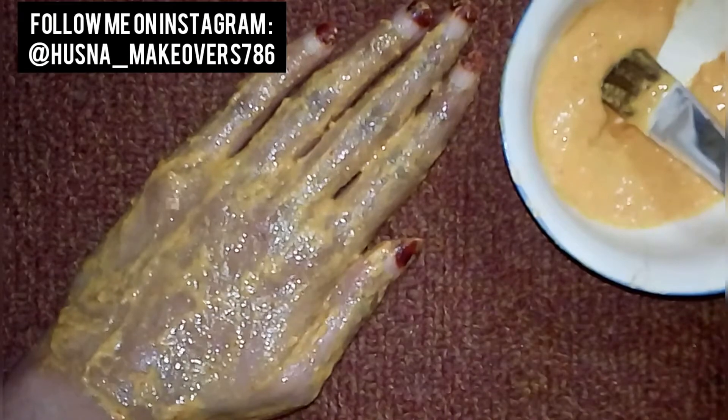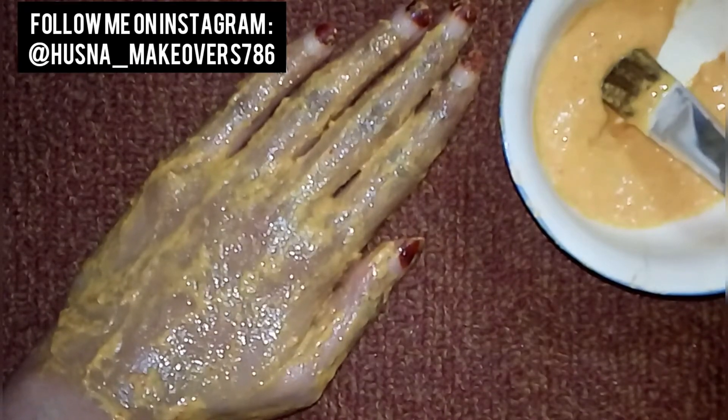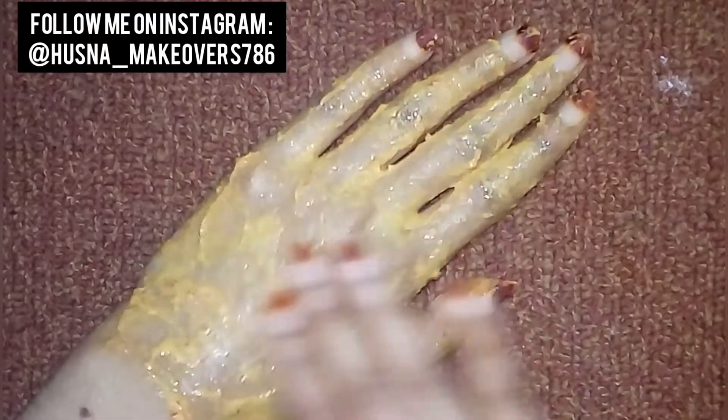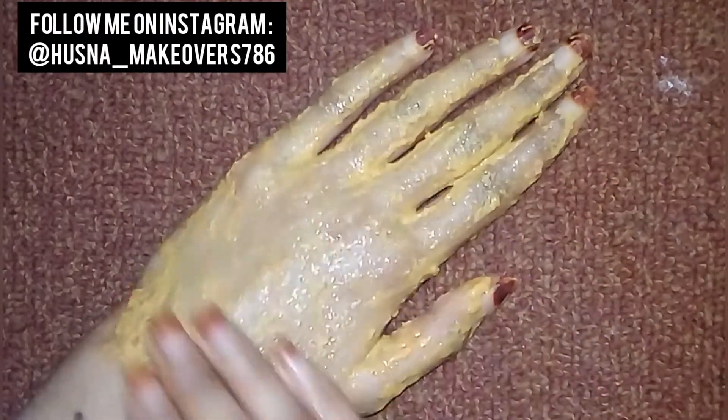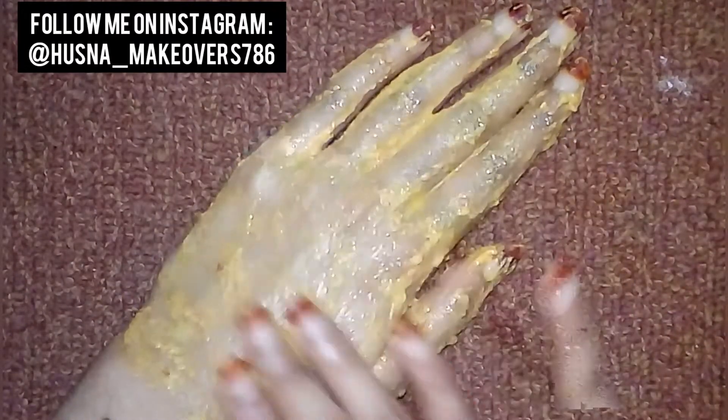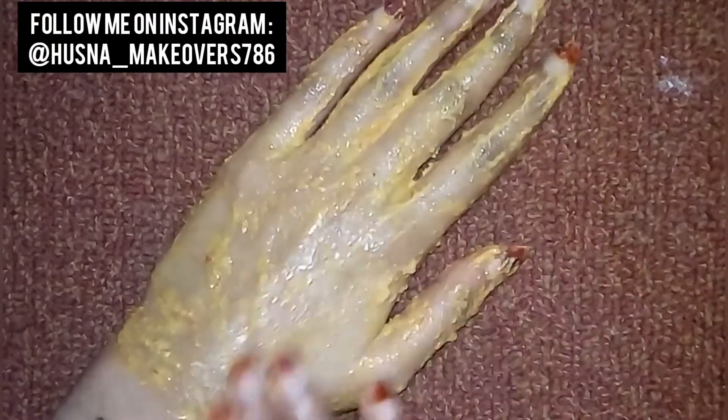After 15 minutes you can wash it off. After applying, we have to massage for 2 to 3 minutes. It is very good for dull skin and it is very good for pigmentation. So I will wash after 15 minutes.